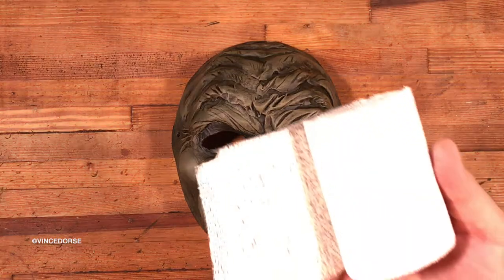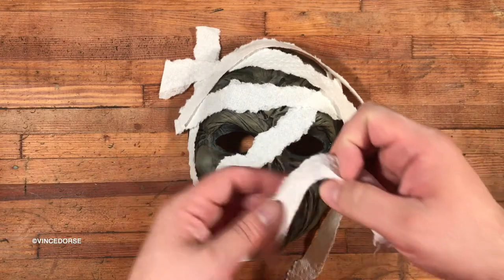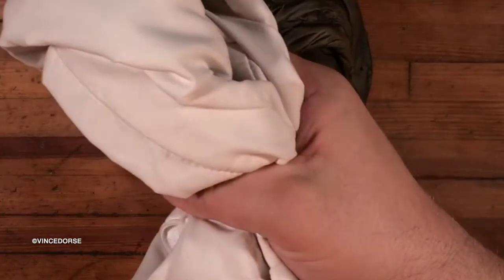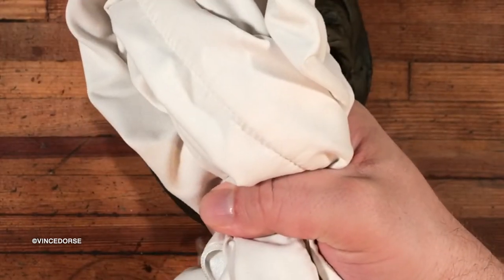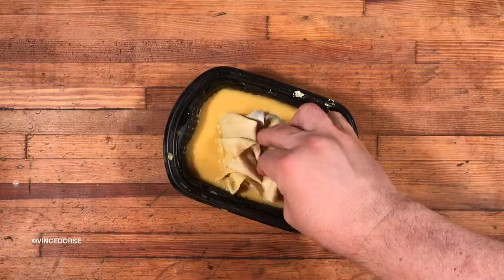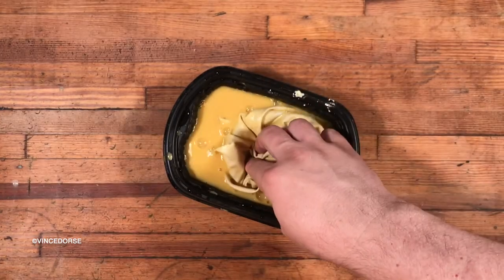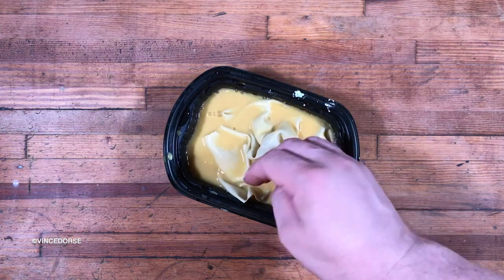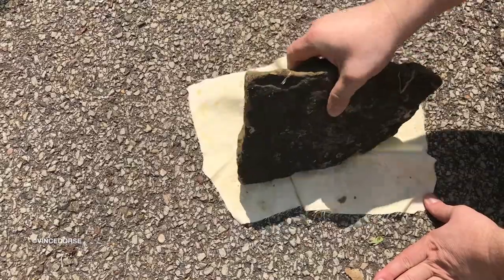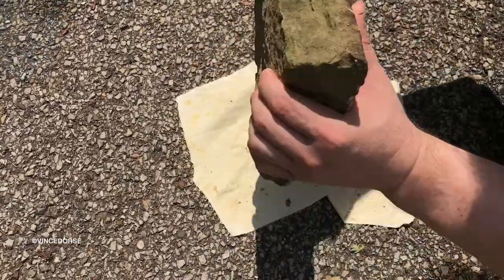We tried and failed with a couple of different things — plaster strips, paper towels. But in the end, the solution was an old pillowcase, which worked out well, but it had to be prepped. The way we prepped it was I mixed up some brown-yellow acrylic paint and we just soaked the pillowcase in that, because I wanted it to look like old, aged bandages. Then we brought it outside and I banged the crap out of it with a rock because we needed them to look worn.